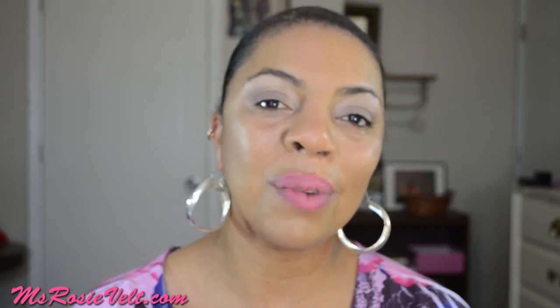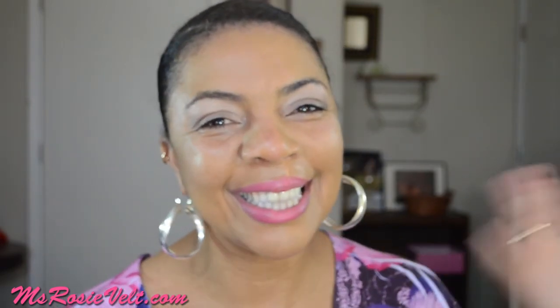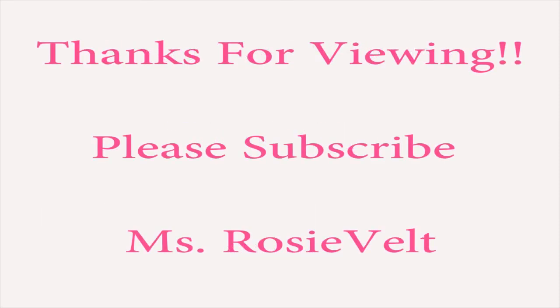Those are the items that I'm truly digging right now. If you have something new and fresh that you're digging, put it down in the comment section and share it with me and the other viewers. I thank you in advance for sharing. Y'all have a great day. Bye-bye.